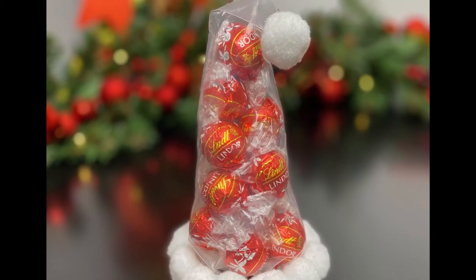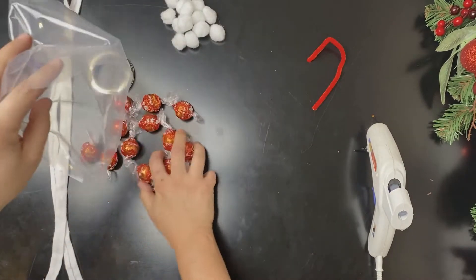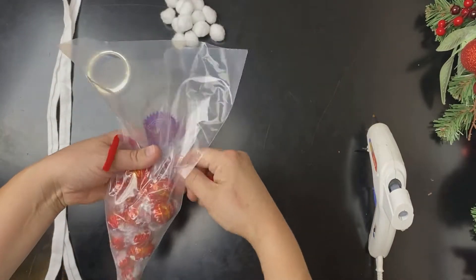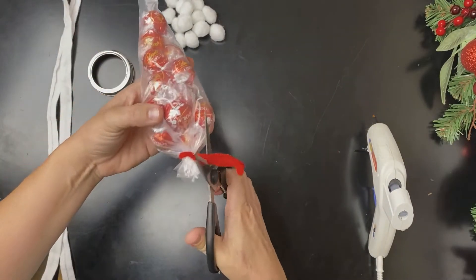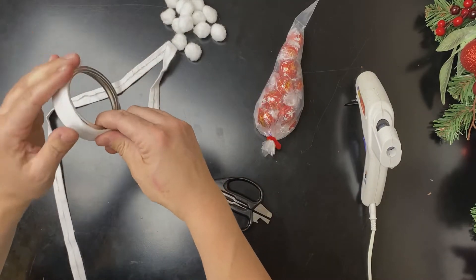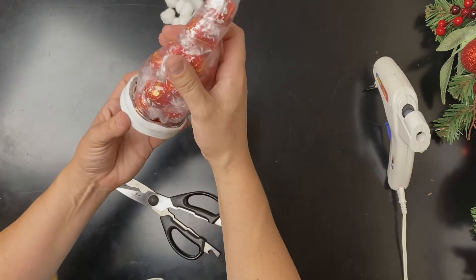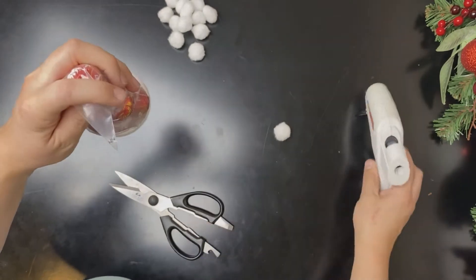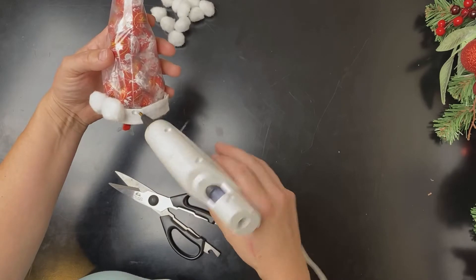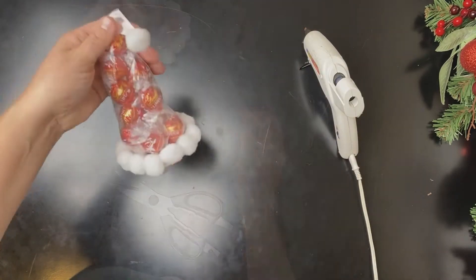To make this chocolate Santa hat, take a transparent triangle treat bag and put 15 red Lindor chocolates in it. Tie the bag off with pipe cleaner or a twist tie. Glue seam binding or white ribbon around the mason jar lid. Glue the bag of chocolates to the lid. Glue a white pom-pom to the tip of the Santa hat, then glue white pom-poms all around the base of the Santa hat. Ta-da! So cute!